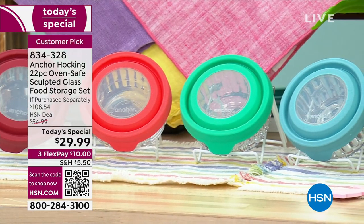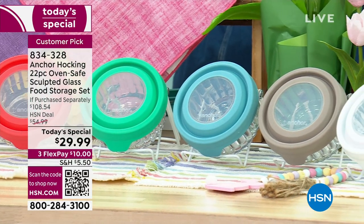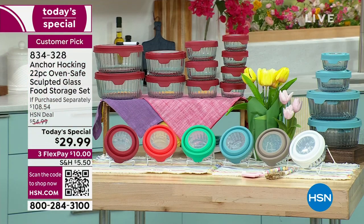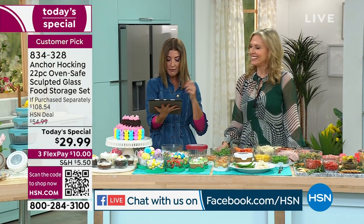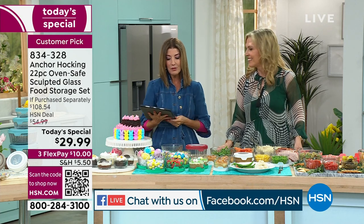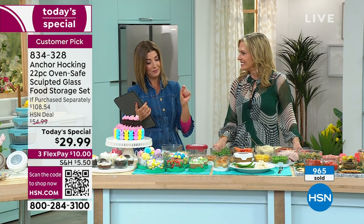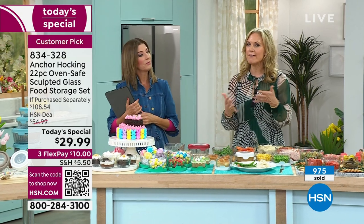Mary on Facebook says: 'I love these storage containers — I've bought six sets for myself and four for my daughters. They all love them. Great for baking, freezing, and the microwave.' I love mine too, and mine were not the sculpted set, so this would be a nice upgrade — a little addition.